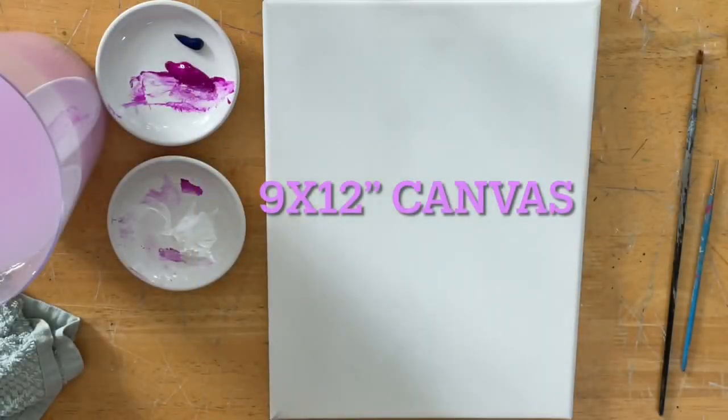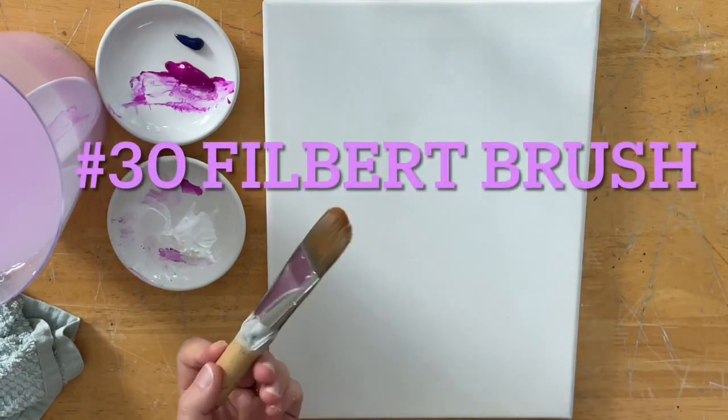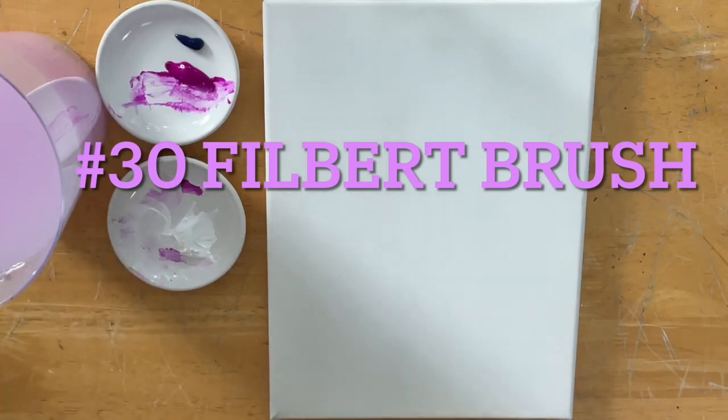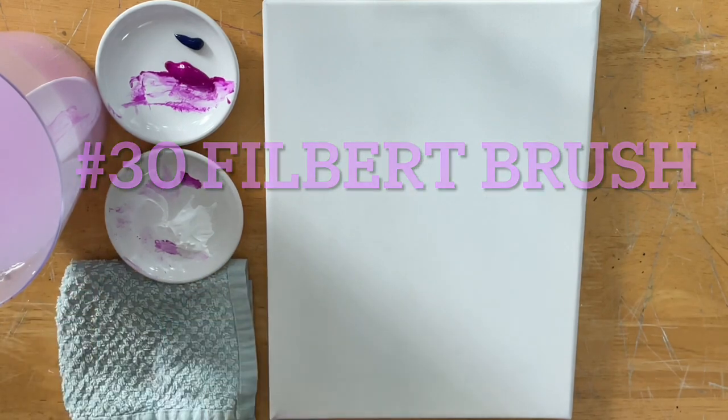We're going to be working on a 9x12 canvas today. You can use any size canvas of your choice. I primed it once with white acrylic gesso, just one coat. I let it dry and I'm going to begin with my number 30 filbert brush, getting it just a little bit wet first.